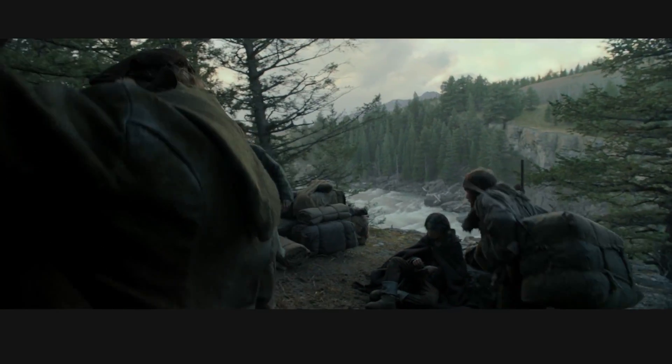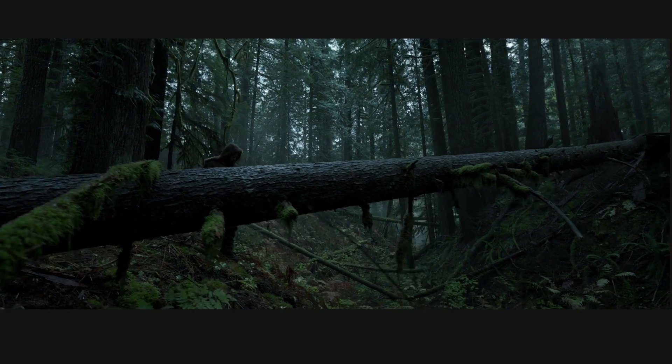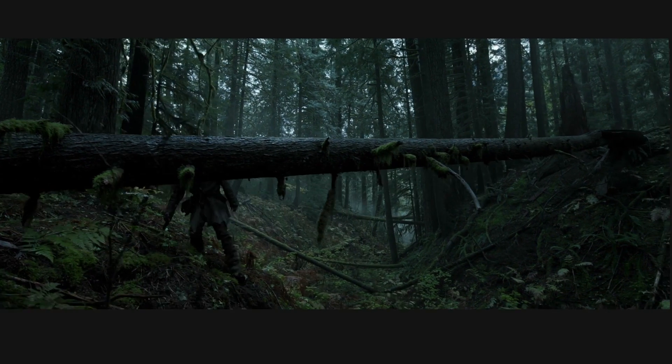To be fair, they do pull focus closer than the hyperfocal distance in this long shot, but you see hyperfocal distance in many of these other landscape shots from that film. There's beauty in the details.